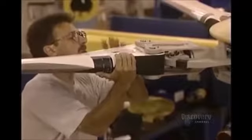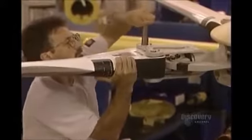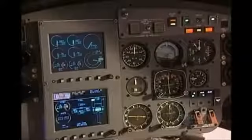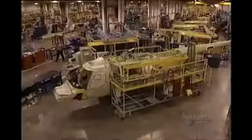Now they bolt on the four blades which make the helicopter fly. Weighing 41 kilos each, they're made of composite materials and an aluminum alloy, and are attached to the main rotor. The dashboard is installed in the cockpit, all the wires are hooked up, contact is established, and all is functioning properly.